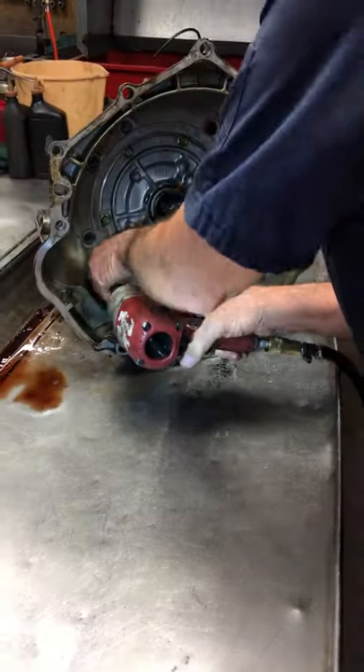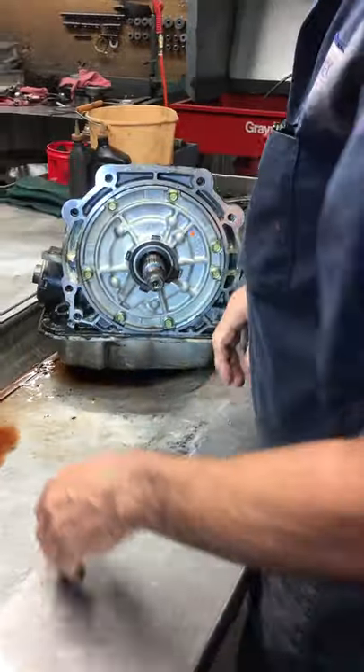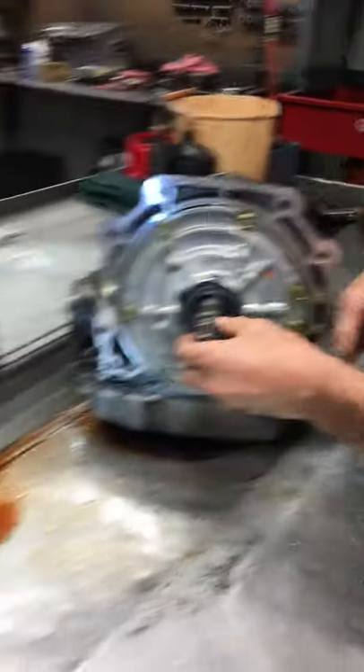So let's get into it. You can see the rail housing comes off like that. They make two different thicknesses and then two different converters to fit in here.